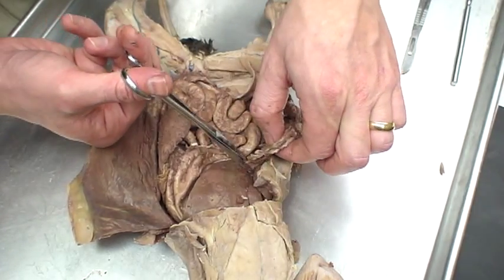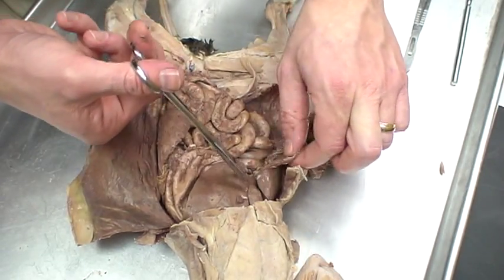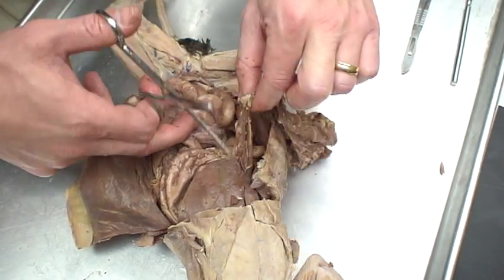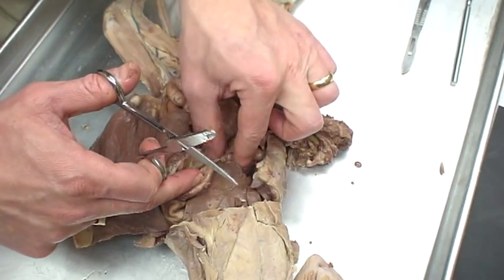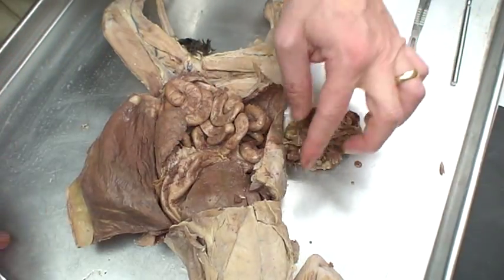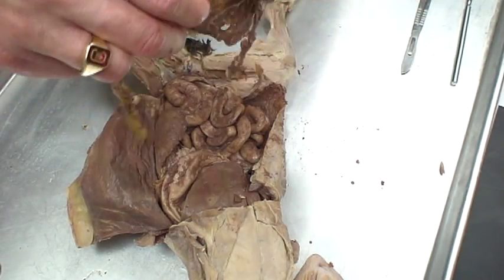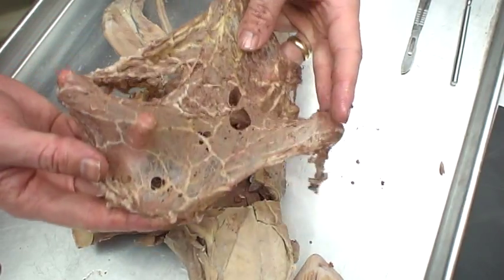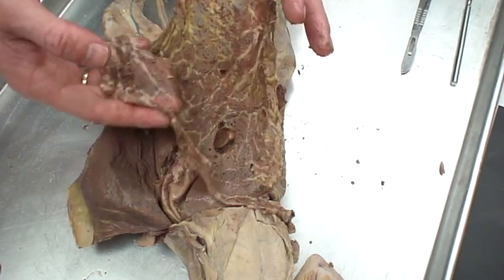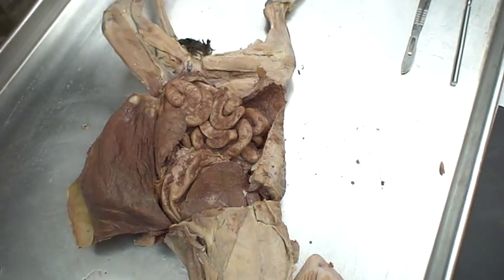All I'm doing is separating this greater omentum from the rest of the digestive system so you can see the small intestines and everything else inside. It comes off in one big sheet. You want to be careful as you're doing this because it also ties to the pancreas and other organs — I'll clean that up more later off-camera. Once we do that, we see this is the big sheet of the greater omentum. Most of it is mesentery. It almost feels like saran wrap. I'm not going to seal up any sandwiches or leftovers with this, though.